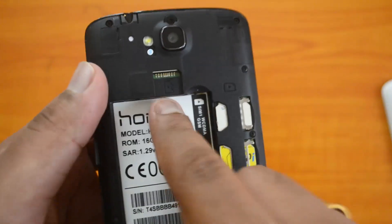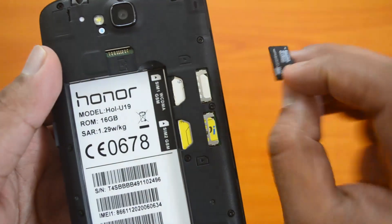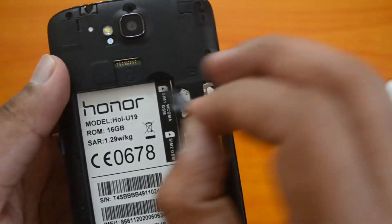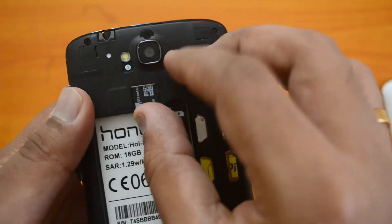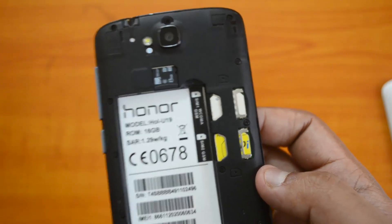Now for the micro SD card — the micro SD card slot is here. You insert it with the grooves on the right side and the chip facing downward. Let's insert it now — there you go.